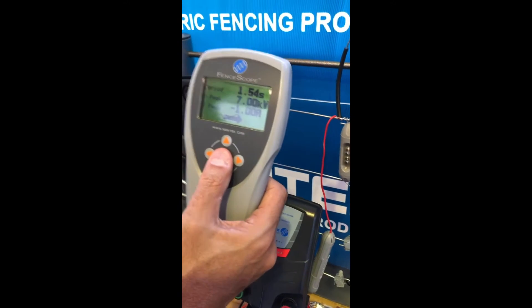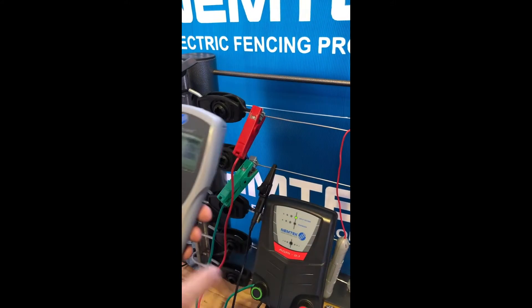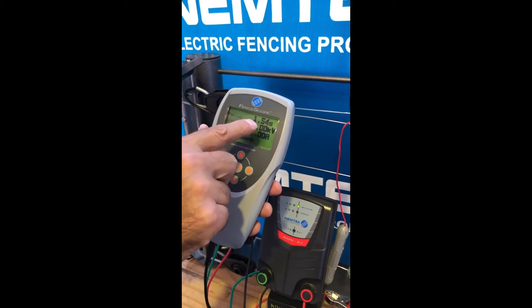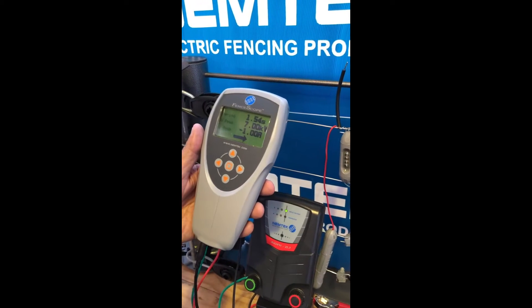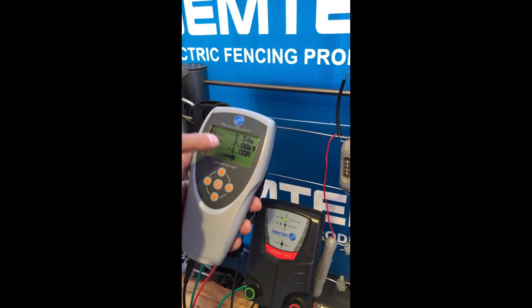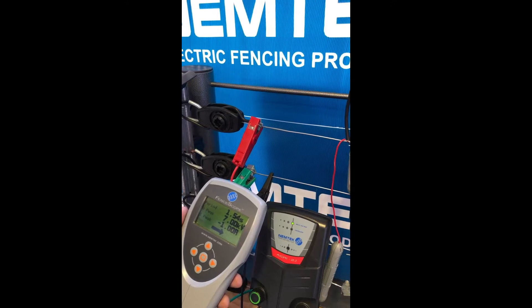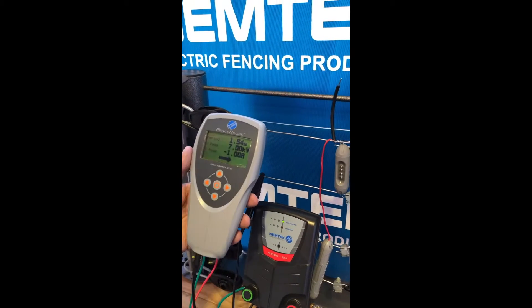You can freeze the reading by pressing the center button. This energizer over here is a 2 joule energizer, currently pulsing at 1.54 seconds at 7 kilovolts, and there's a current flowing. The hot wire or live wire has a 1 amp current flow.